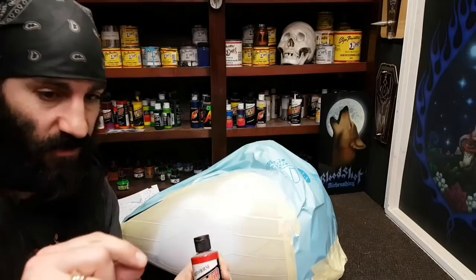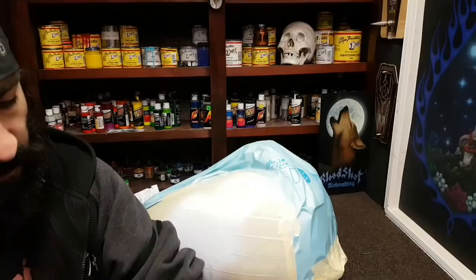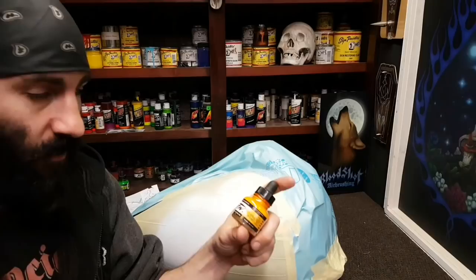I'm also gonna use a bit of sepia for my darker skin colors — my FW sepia and my FW Indian yellow. It's one of my favorite yellows, I use it a lot. There is no real correct way to do this mixture — trial and error.